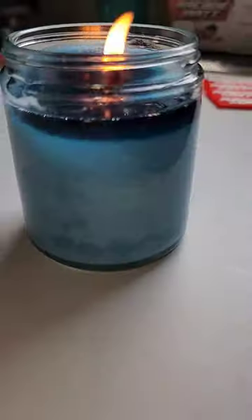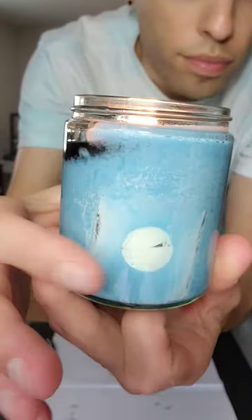So I lit it up, and after a few hours I checked it. The top was kind of waxy, but I still had to wait a few more hours.